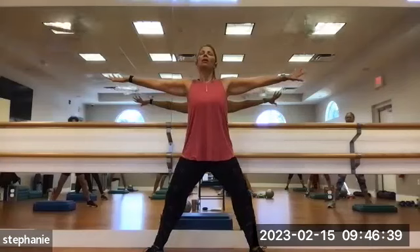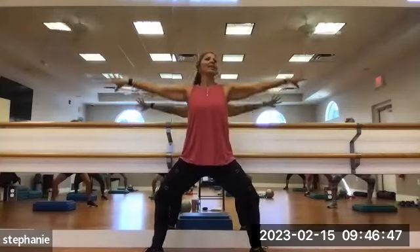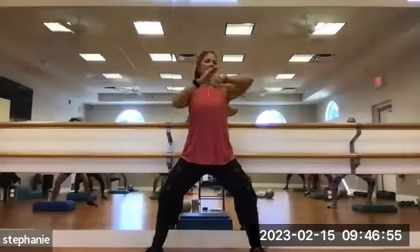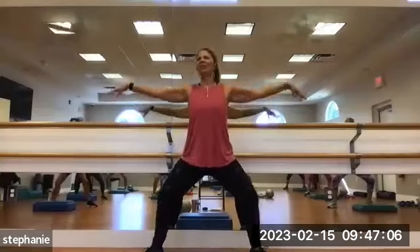Nice job. Just straddle wide stance. We're going into a horse stance, or goddess stance, or second position plies. We're going to bring the arms open to a T. Sit down to a little plie. Palms go up and down. You can add a little pulse bounce in the legs if that feels good.